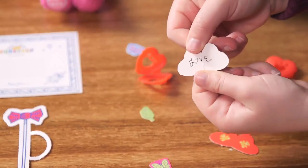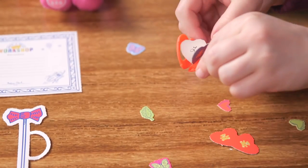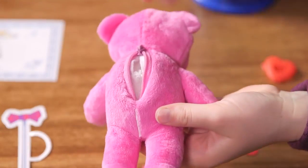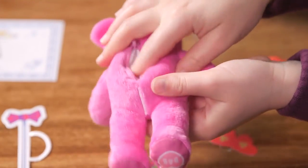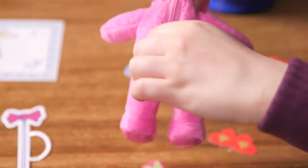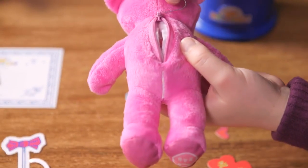Write a wish on a paper heart, fold it in half, and place it inside the heart locket. You can also add some paper accessories. Slide the locket inside your furry friend — make sure no stuffing is in the way — and carefully zip up the safety zipper. You can use a paper clip to help open or close the safety zipper as well.